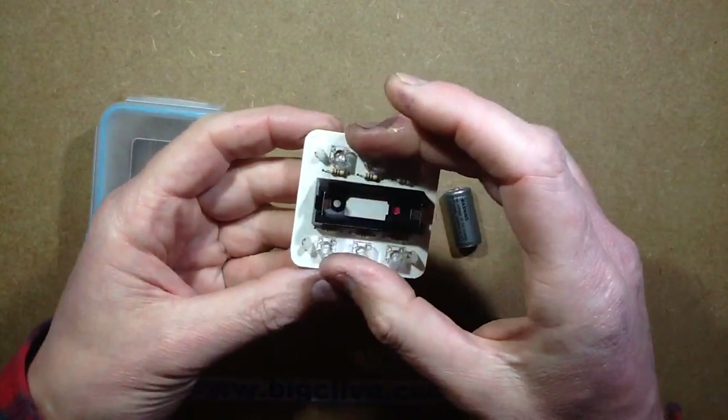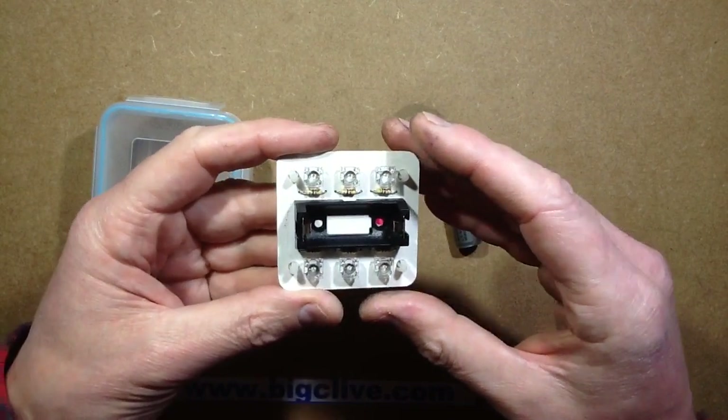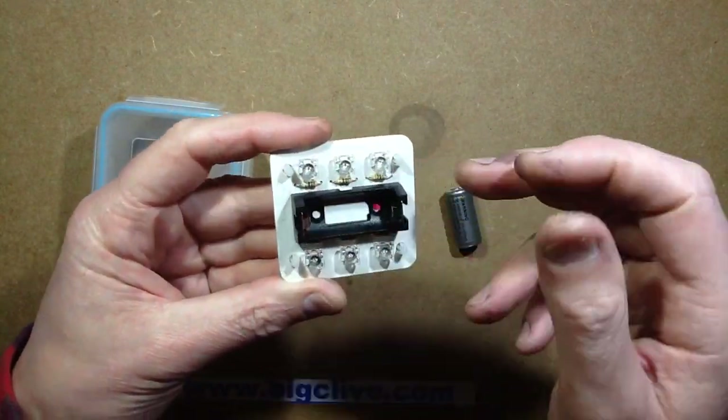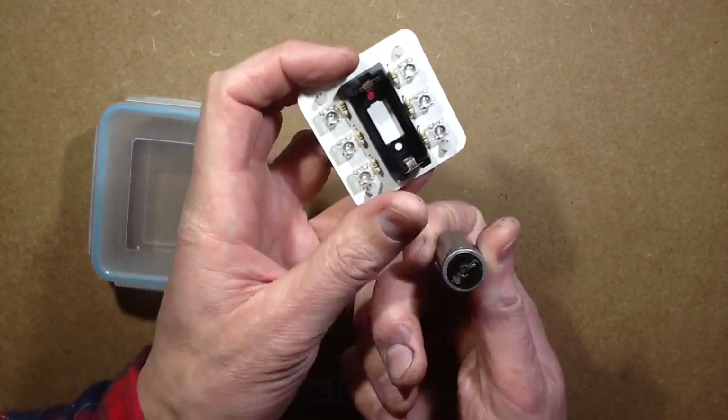It's designed to accommodate either 6 Superflux LEDs or 6 standard 5mm ones, and each one has its own resistor. There's a lithium cell that's got the protection circuit on it.